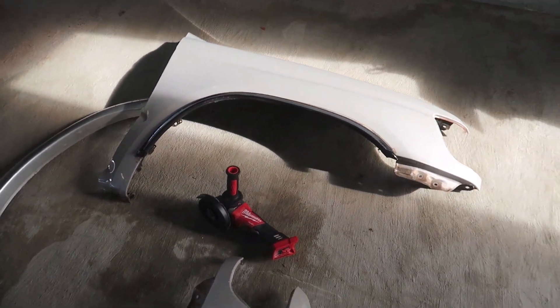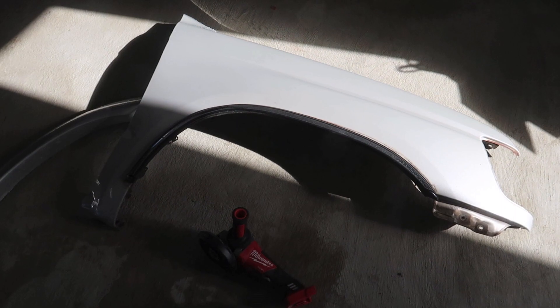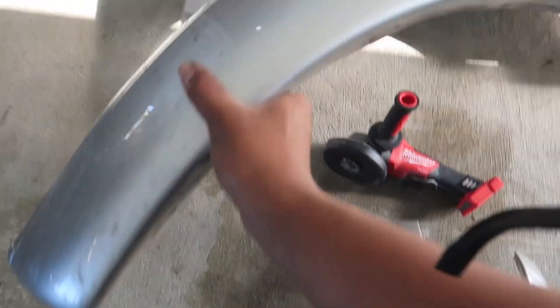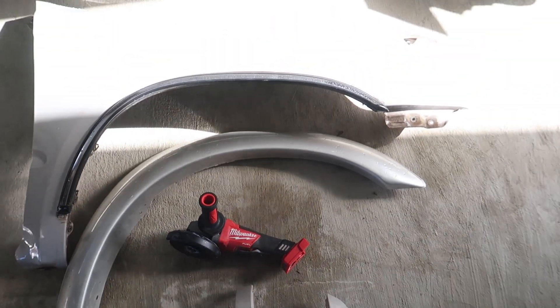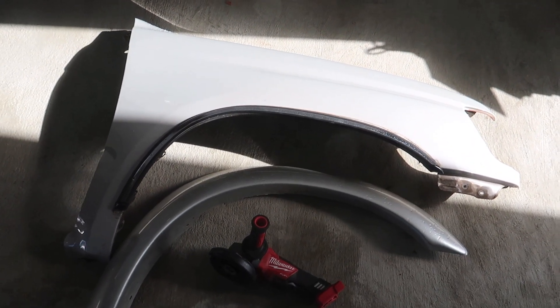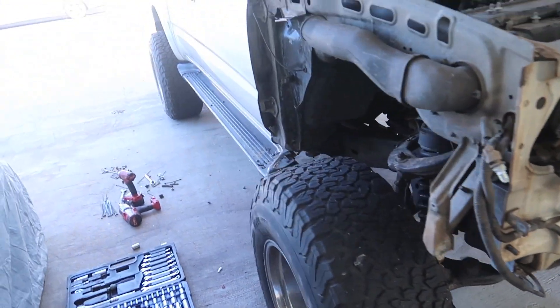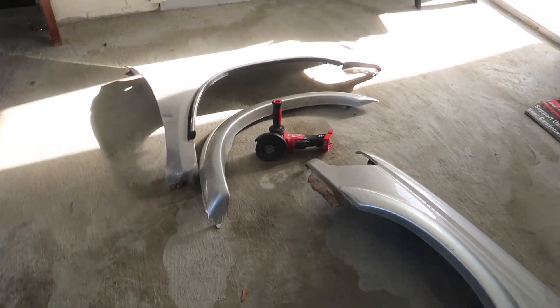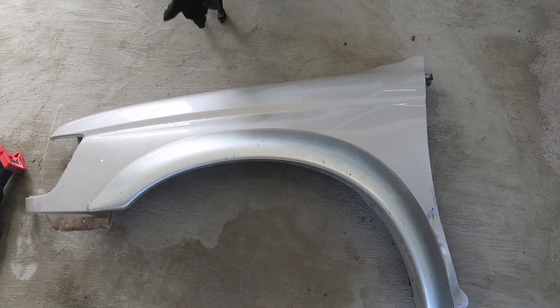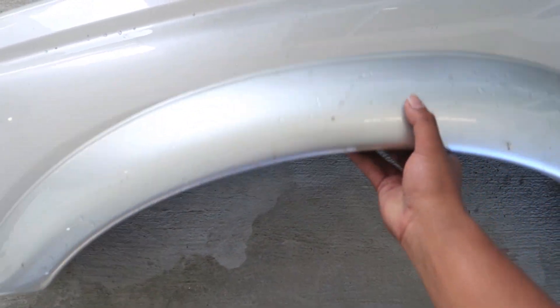I'm excited guys, stay tuned. You guys probably can't tell, but the fender arc on the 4Runner fenders is more squarish compared to the arc on the stock Tacoma fenders — see how it's more round. So what I'm doing is trying to fit the Tacoma flare onto the 4Runner fenders to match with the back all around. So it looks like this — the 4Runner fender with the Tacoma flare. I just had to cut a little bit and mount it.